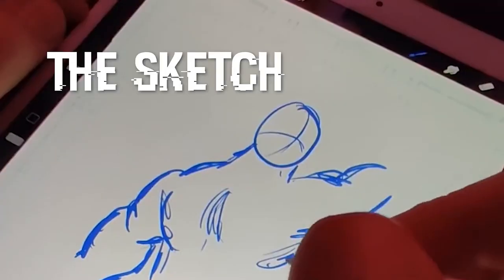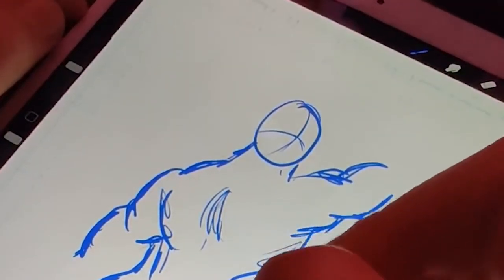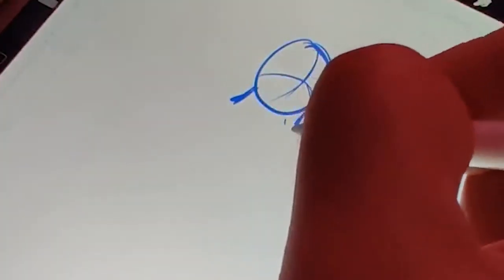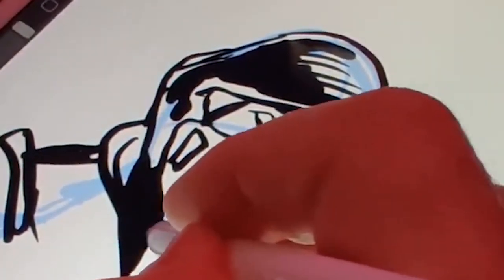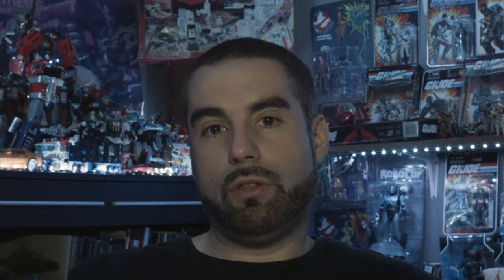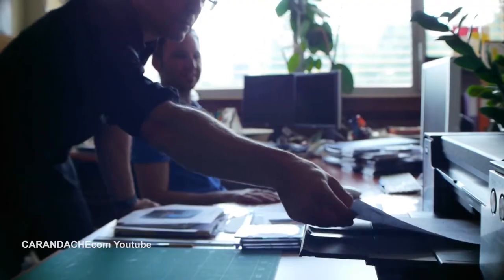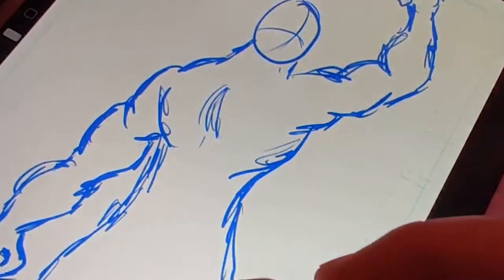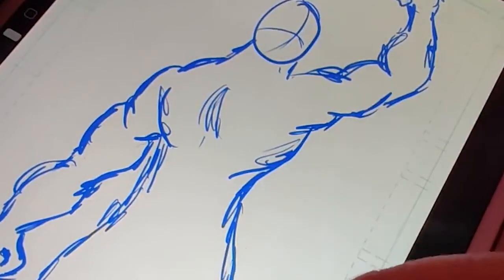Step number one: the sketch. You can see that I use a blue color — the reason is just to differentiate it from my final render, because the final render is going to be drawn in black. Back in the day they used to do it in blue pencil so that when you photocopy it, the blue wouldn't appear in the copies. I got used to this method, so I continue to use it.